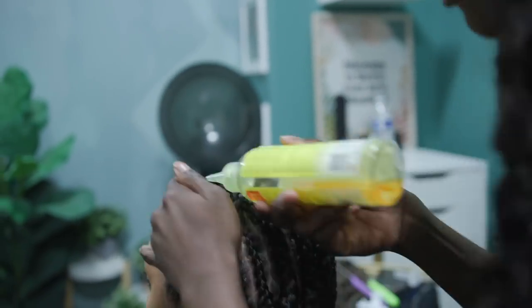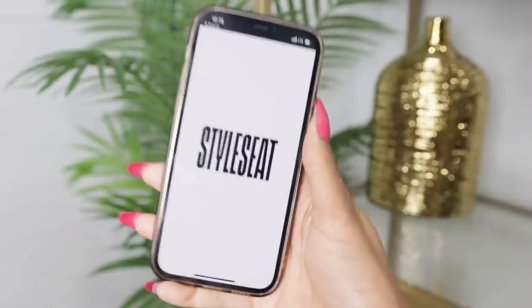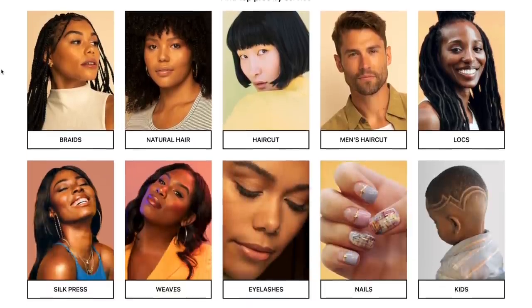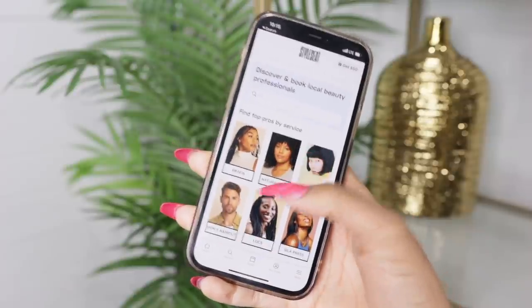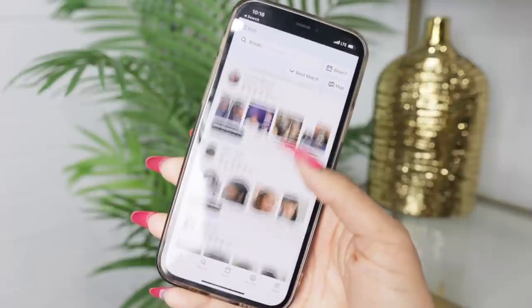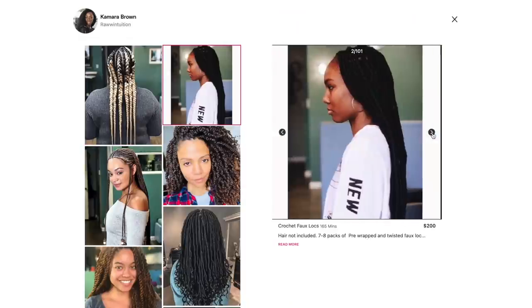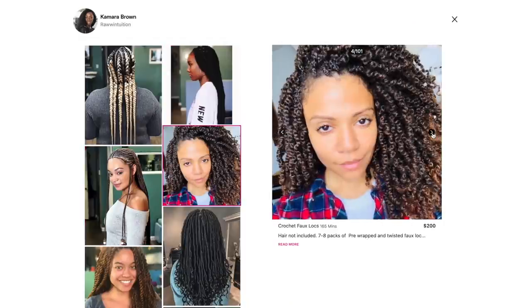While Kamara continues to braid my hair, let me tell you how I got here using the app StyleSeat. It makes it so easy and convenient to find and book a hairstylist, makeup artist, lashes, nails — whatever you're looking for. When you open the app you can see all the different categories. I'm going to click braids and you can see all the local hairstylists in your area, their work, photos, pricing, and availability.